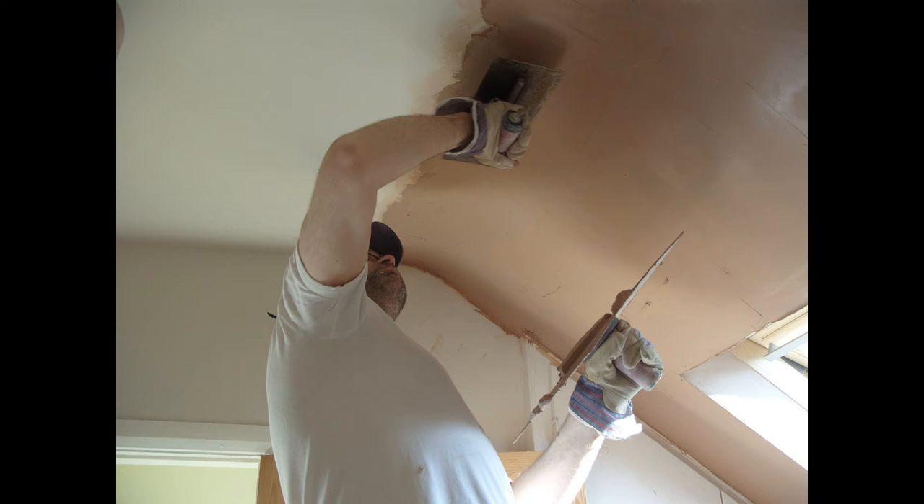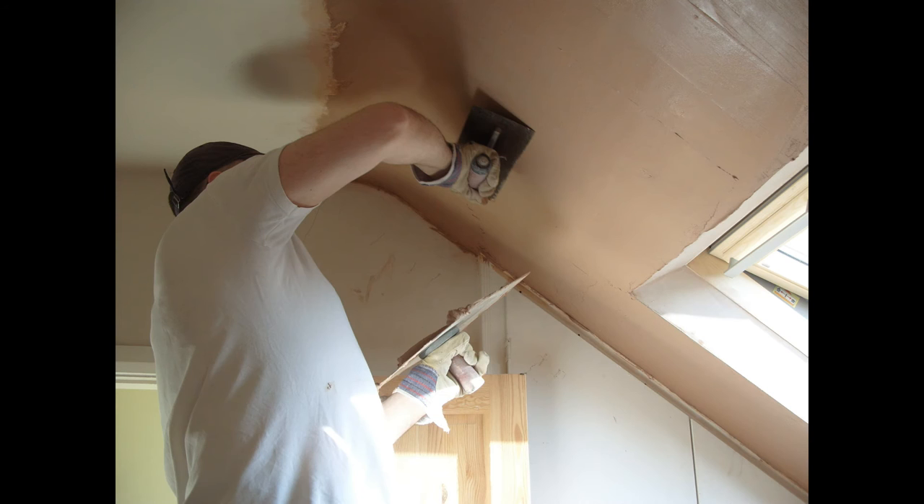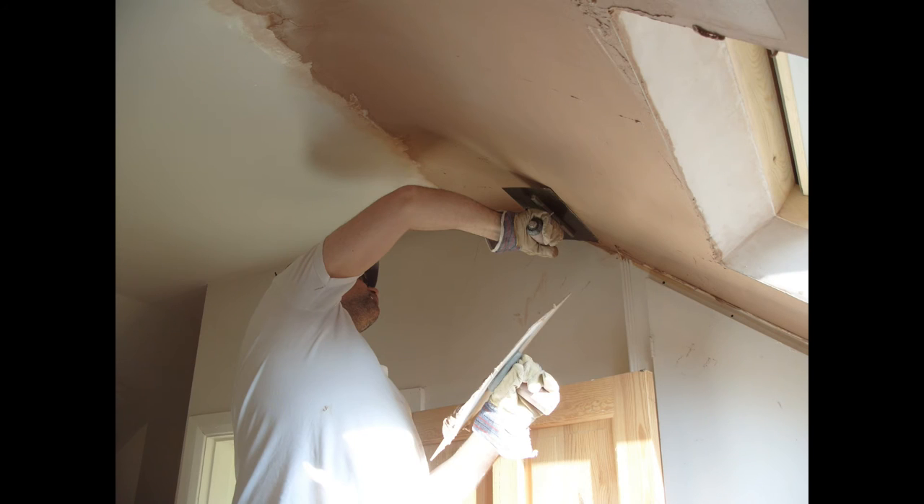I'm well into the plastering now — nice thick coat on there — and I do recall having to work hard in order to get a nice curve, because this is not an easy task for a DIY plasterer, not an easy task for an amateur. But I did spend quite a bit of time on that and I think it came good, and I have some photographs of the finished result.